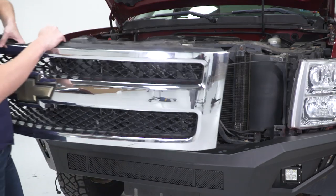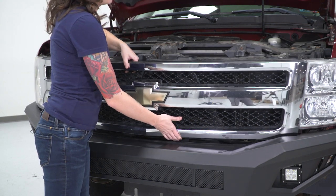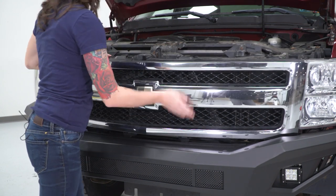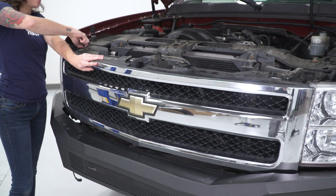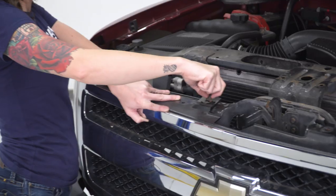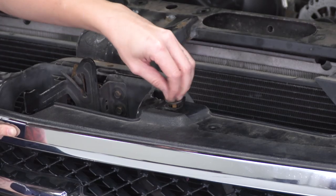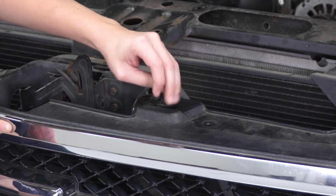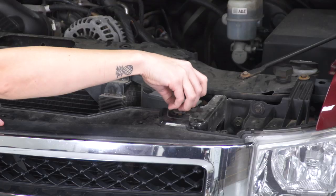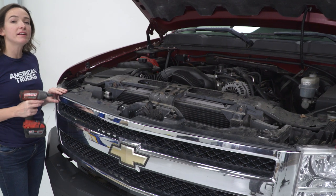At this point, we can reinstall the grille, lining up the metal clips and pressing it back into place. Grab your factory hardware and get it reinstalled. Grab your 10-millimeter socket and tighten these down.